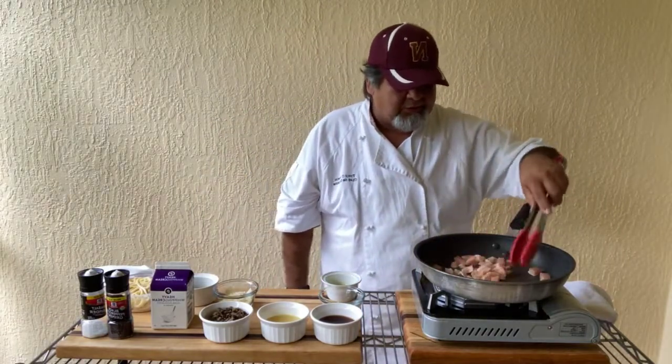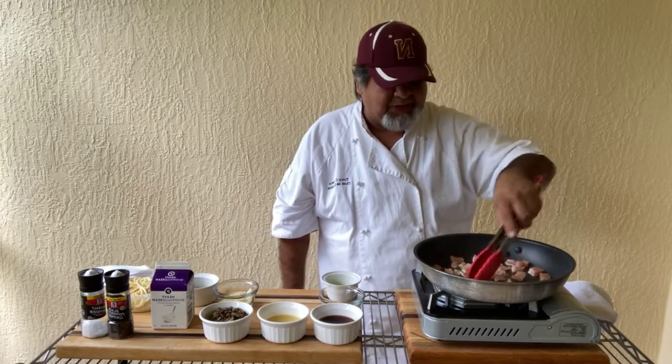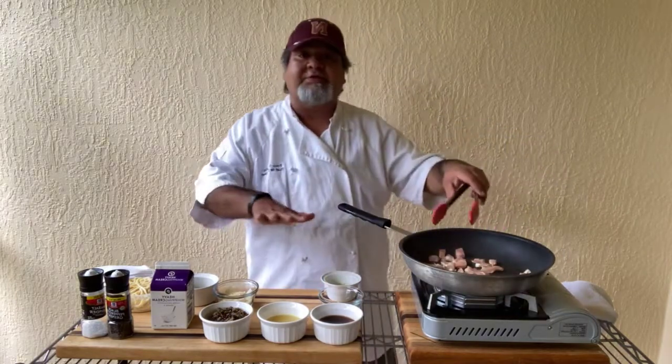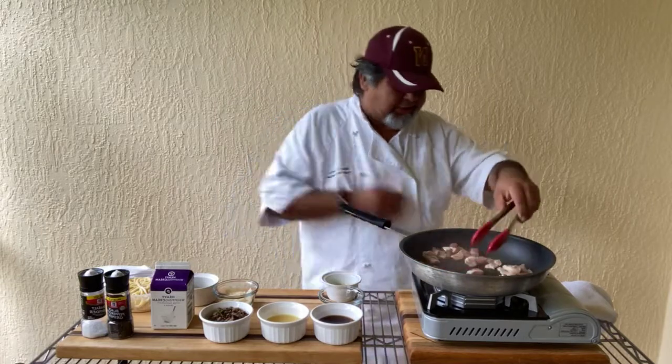This is a very tasty pasta dish, and it's quick. So you want to have all your stuff set up and ready to go instantly, because like I said, it's a quick one.